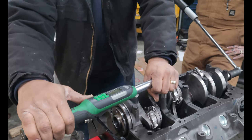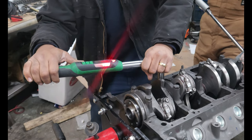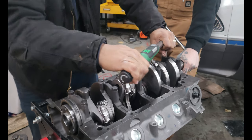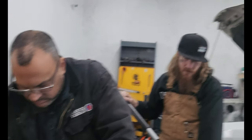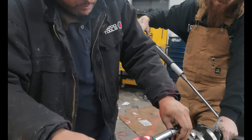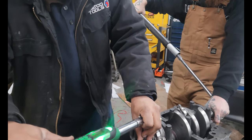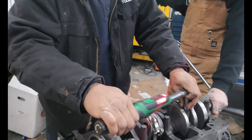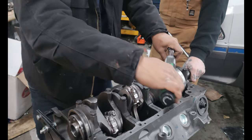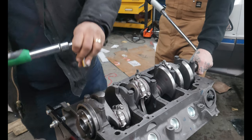What are you doing, Augie? I'm doing the torquing of the main caps. Back to check them. Perfect.